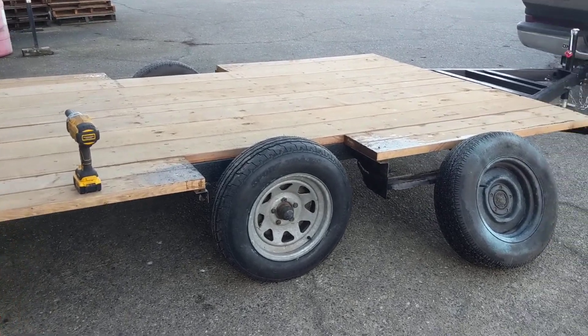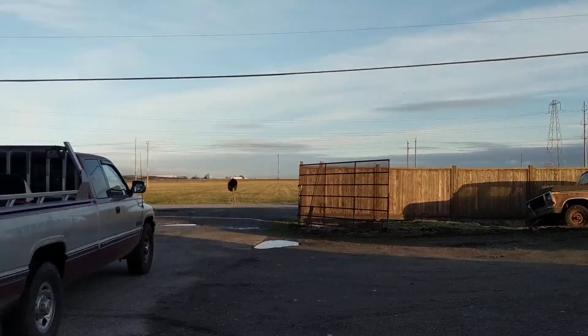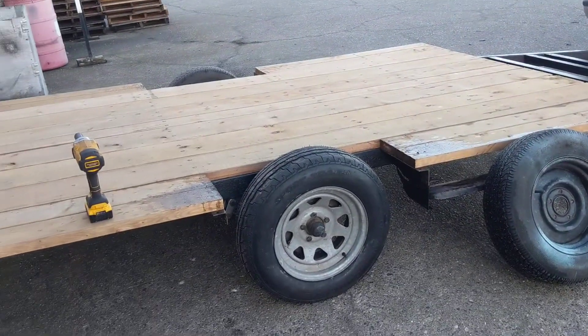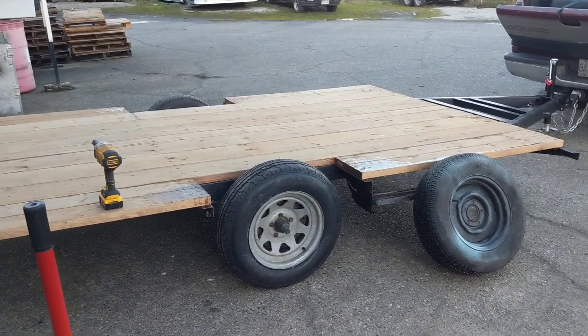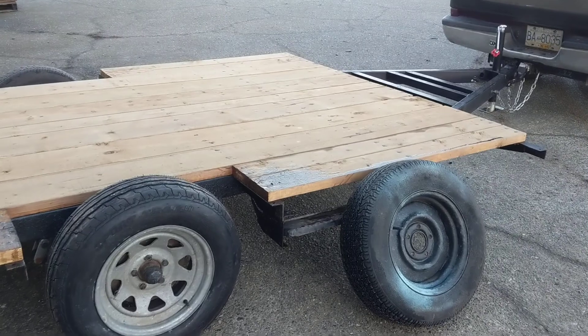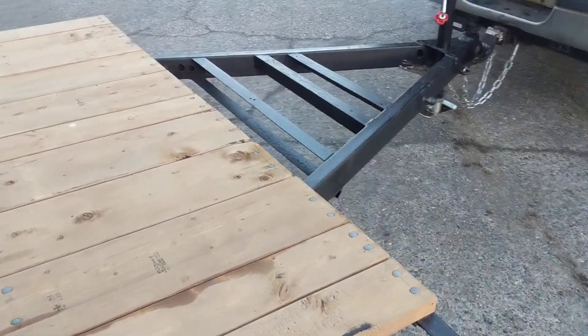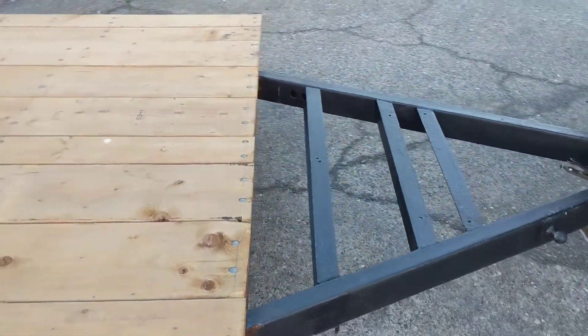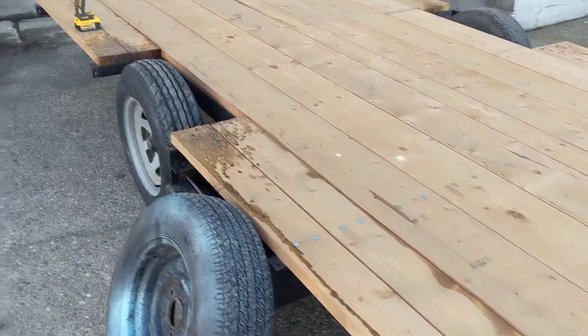Hey guys, Machines of Mala here. Beautiful December day — I think it's the 4th today and I haven't made a video in a long time. It's been really, really quiet on the YouTube channel. So I thought I'd just do a quick update of where we are on this trailer build. I haven't forgotten about it. We went and parked it over at another farm for a little while because we had some other things to take care of at the barn, at the shop.